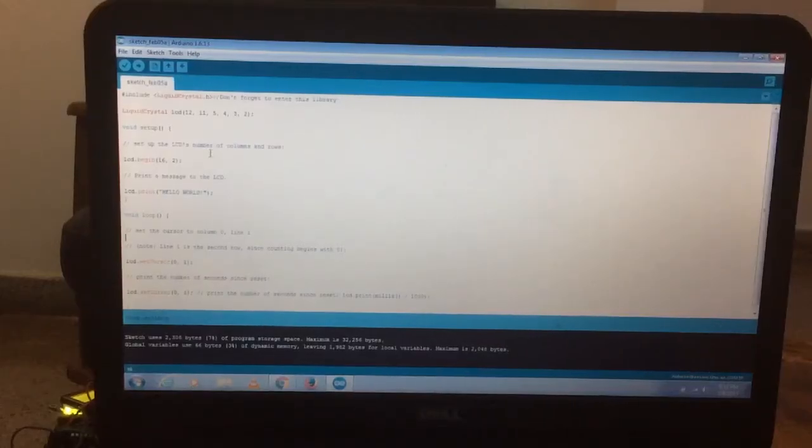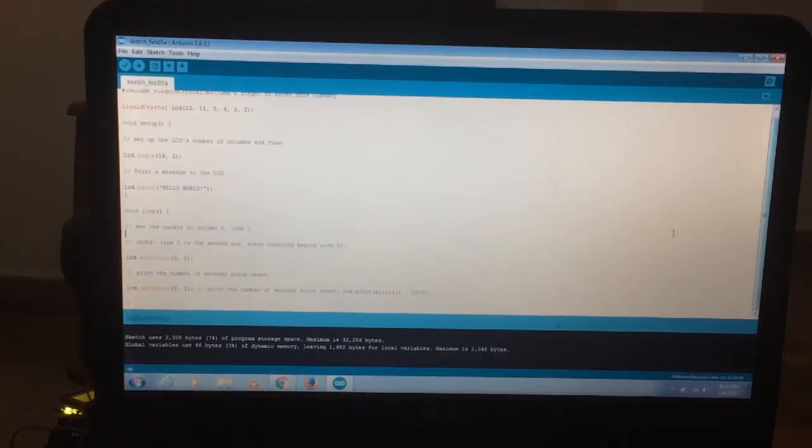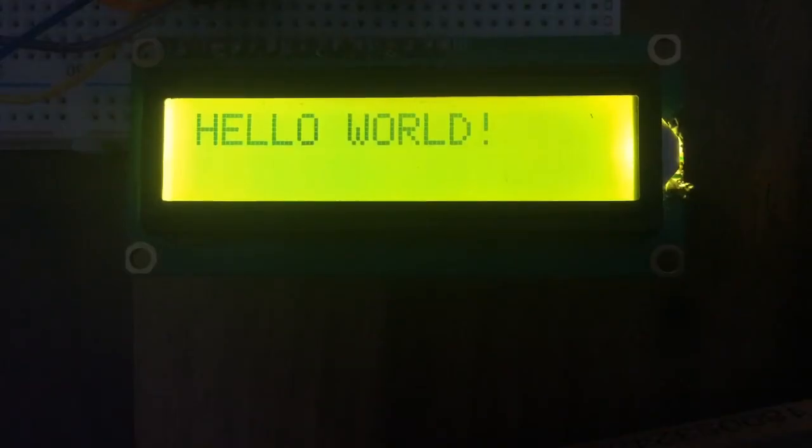Here is the code you are going to require to build this project — it's not very long. You can find the code on the website instructables.com; the link is in the description. That's how you make your own 'Hello World' on an LCD display using an Arduino Nano. If you like this video, don't forget to like, share, and subscribe. Stay creative and I'll see you next time.